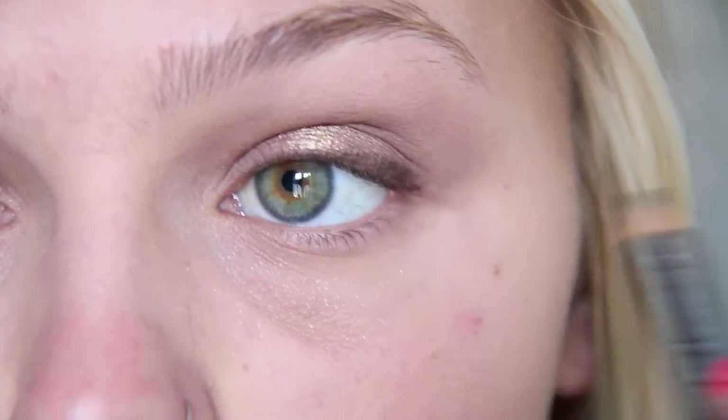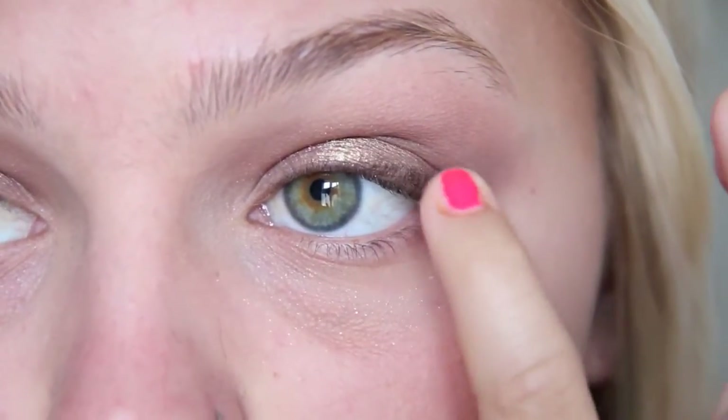I'm going to take my MAC Teddy Eye Kohl and just use this a little bit on the lash line, and then I'm just softening that with my finger.